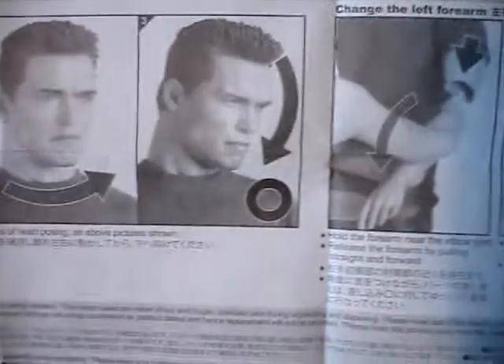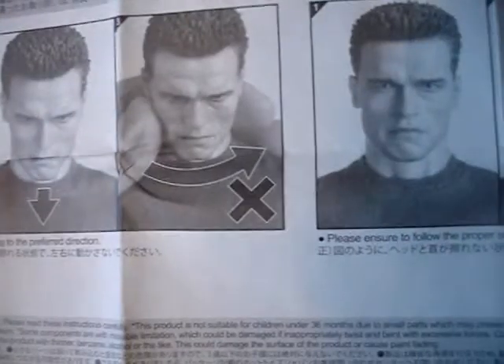There's also an instruction manual included that talks about ways to position the head. It's a little hard to read because it's in Chinese, but whatever.